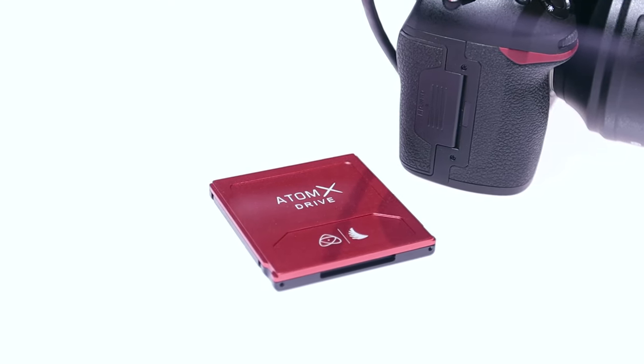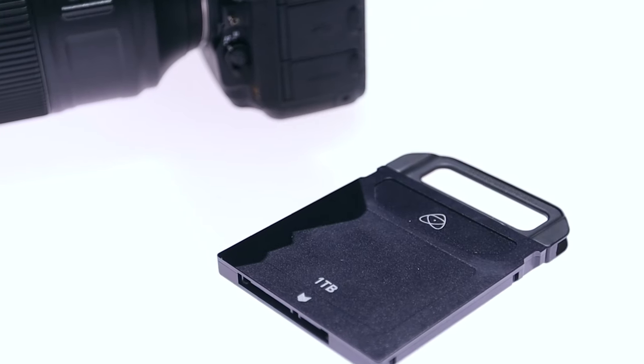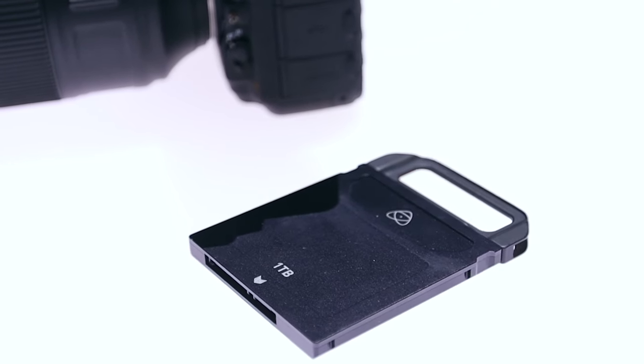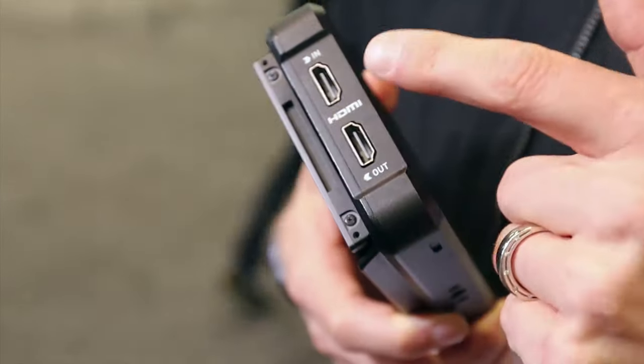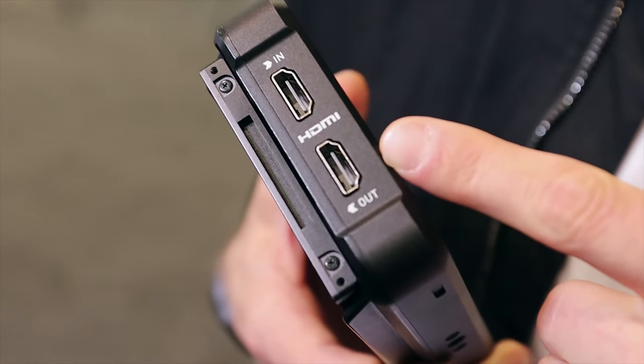By bypassing what's happening internally in the camera, you're getting way more out of the beautiful sensor that your camera has and getting much better record quality. For someone who's new to a recorder like this — if they have a Sony A6500 or A7S II — why would you want to use something like this? Well, a lot of these cameras are subject to heavy compression and processing to fit video onto memory cards. With this, we're taking a signal directly from the HDMI output — the direct sensor data — and writing that to ProRes, which is a super high quality codec, much better than internal codecs.